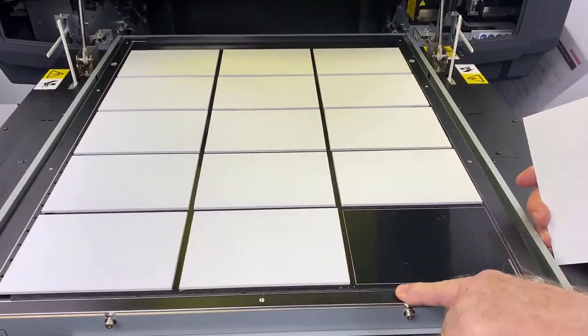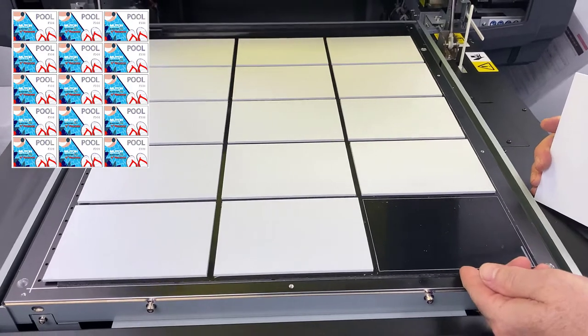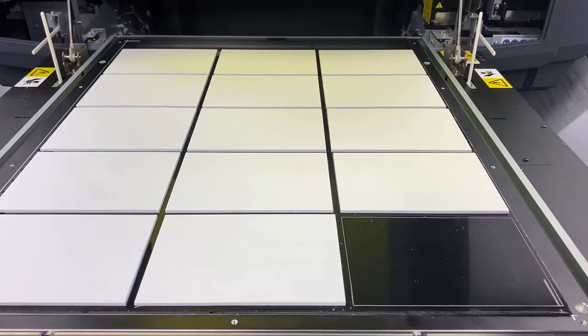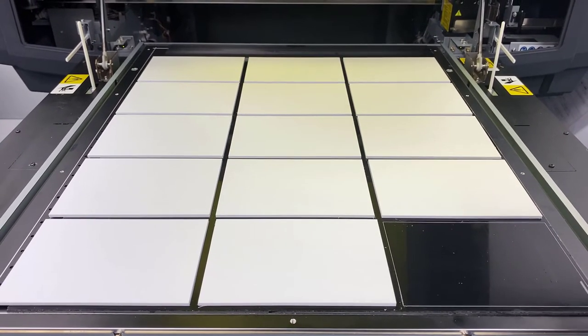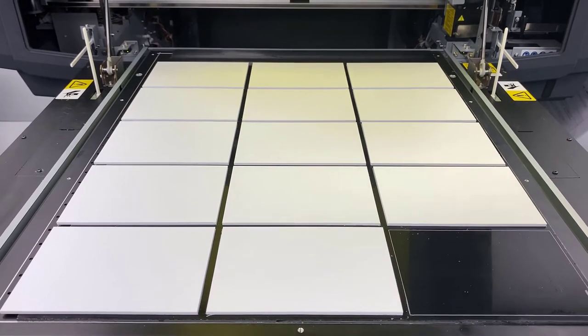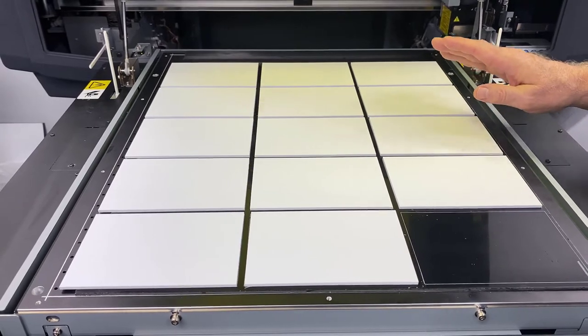Right here we have printed out the outlines — you can see outlines all the way around. On the screenshot we're going to drop in, there'll be a black outline which we printed in a white-only cue. We're going to do a two-pass print. The first pass-through is actually going to lay down all of the tactile — it's going to lay down the Braille, it's going to lay down the tactile text — and then come back and lay down all the color over top of that.